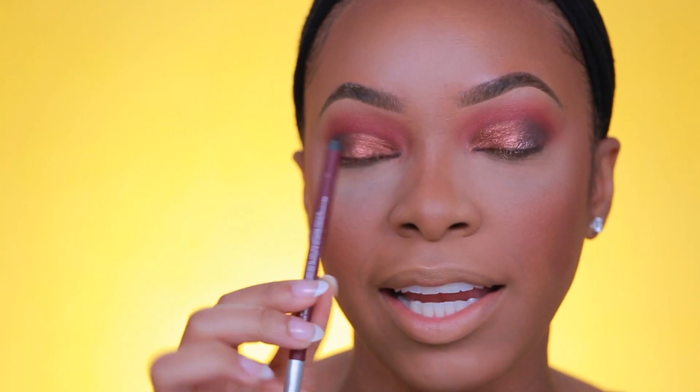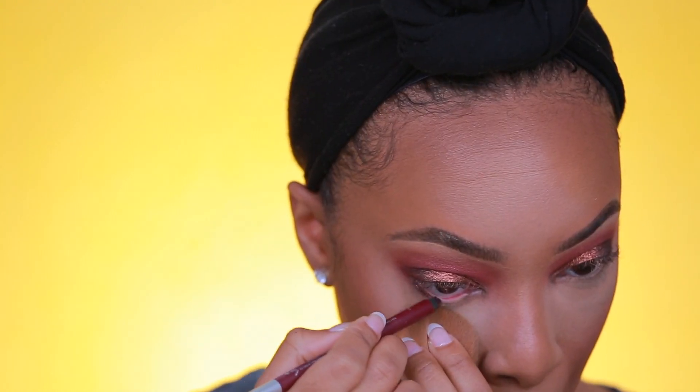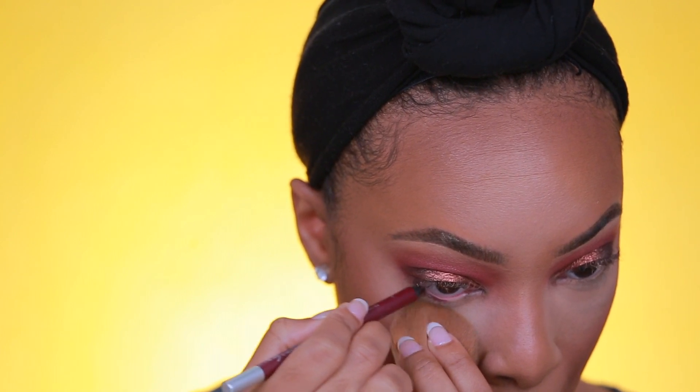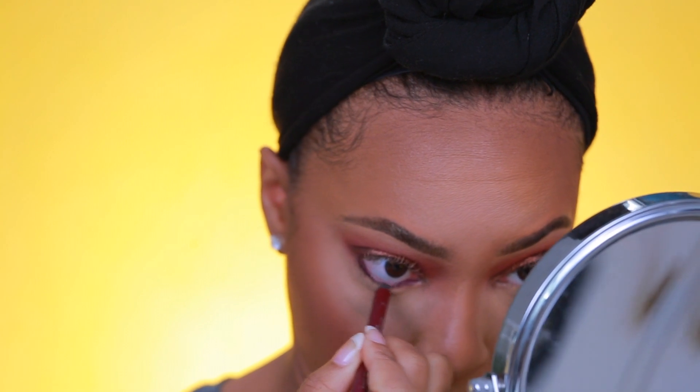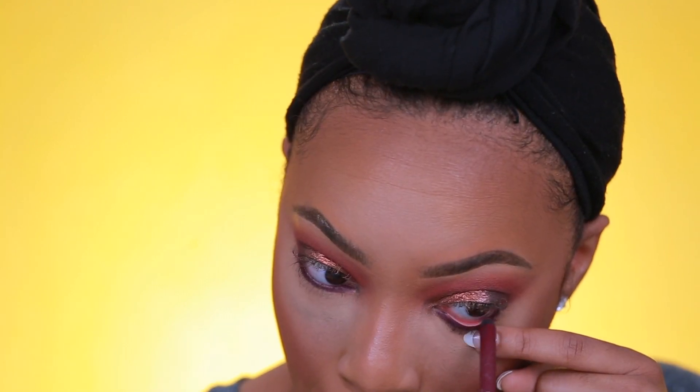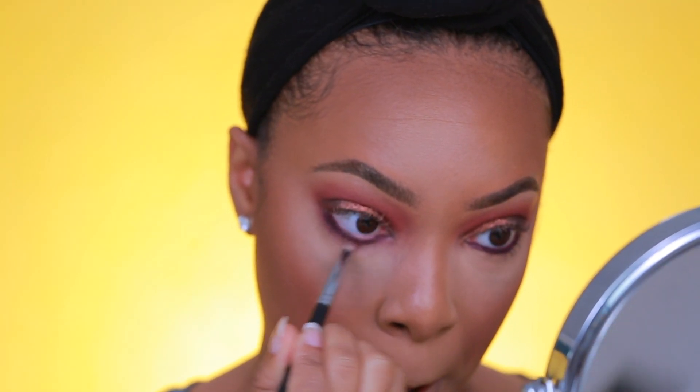For liner I wanted to do some color in the waterline to pair with this eye look. I'm going to take the Urban Decay 24/7 Glide-On liner in Alkaline and apply it to the waterline — it's a really pretty deep burgundy shade. Now I'm going to smudge it out with the shade Hellride that we applied in the crease.